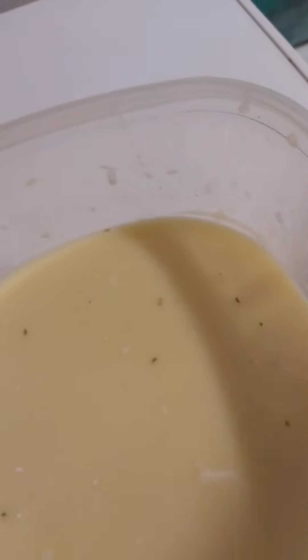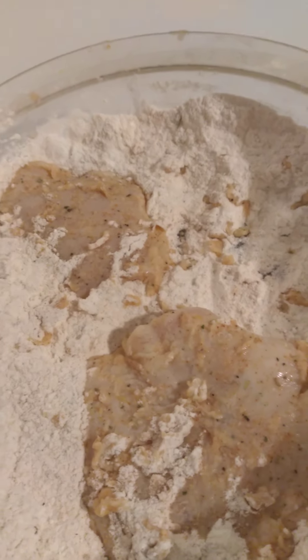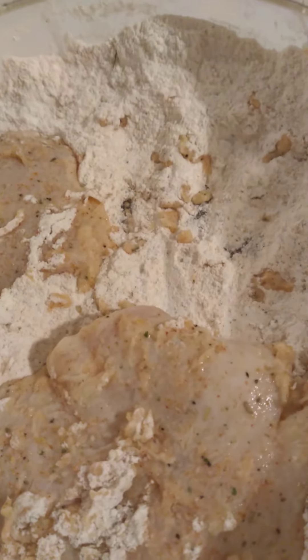This is an egg mixture — two eggs and milk. And these are some of the breasts that have already been dipped in the egg and into the flour, waiting to go into the pan.